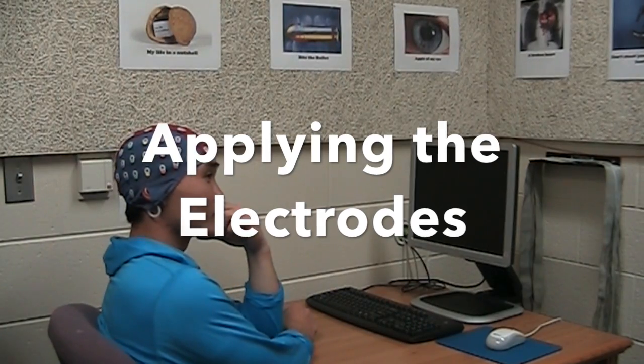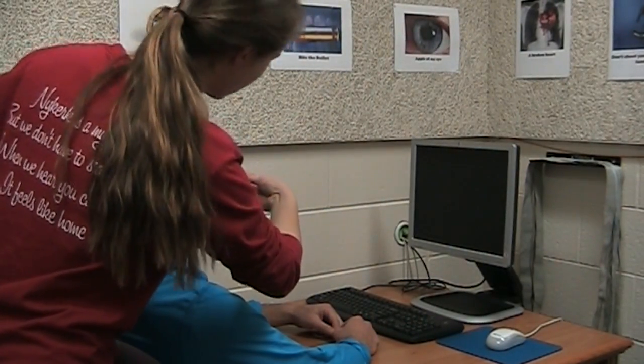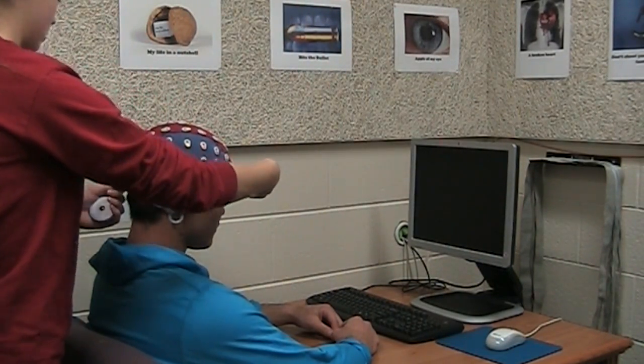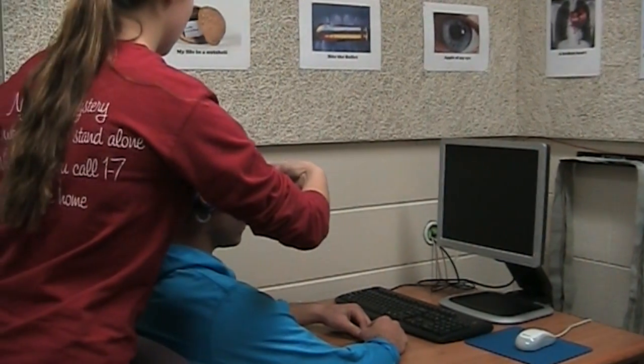We measure from inion to inion over the top of the head. CZ is the central electrode, so we just make sure that it is in the center.